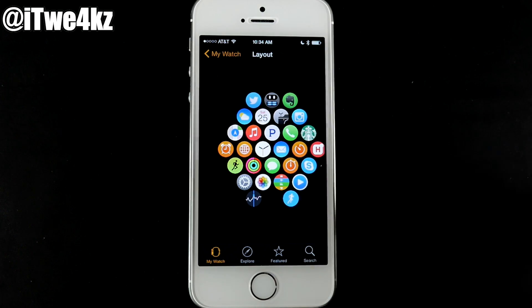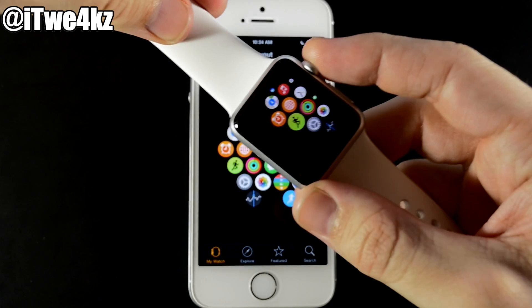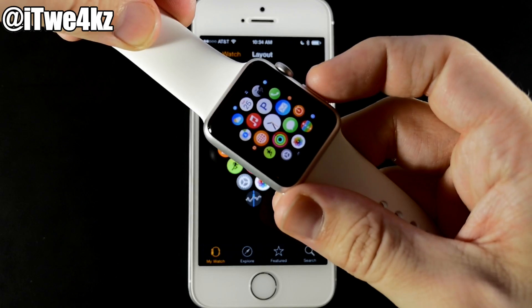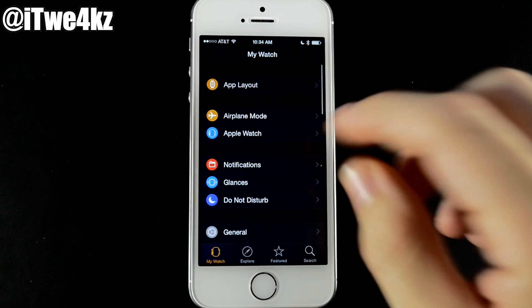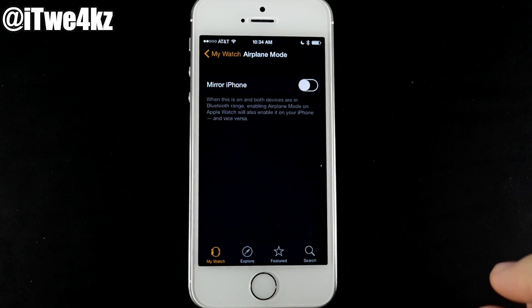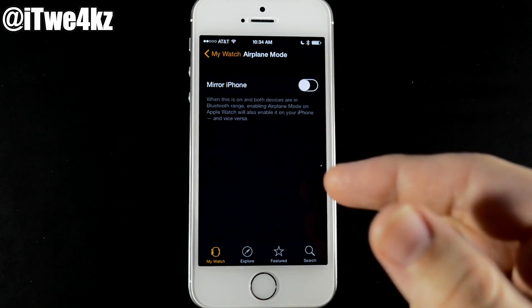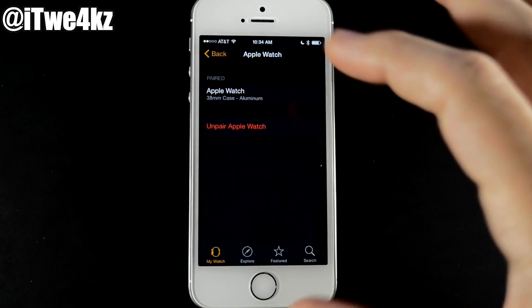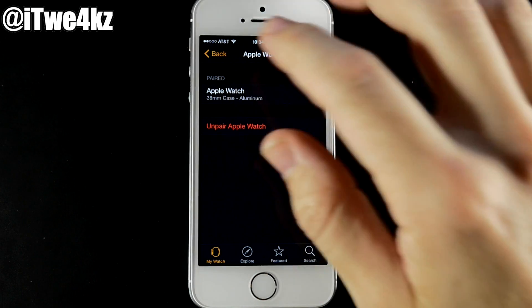For example, if I want to quickly access the Pandora app, hitting the digital crown will bring me right to the middle and I can quickly access it. Once your layout is set, go back to the Apple Watch app. Under Airplane Mode, you can mirror your iPhone — any time your phone is in airplane mode, it'll do the same for your Apple Watch. You can also see which Apple Watch is paired and unpair it if needed.